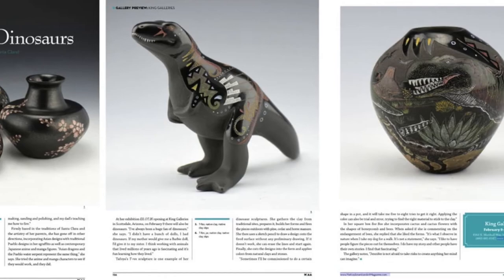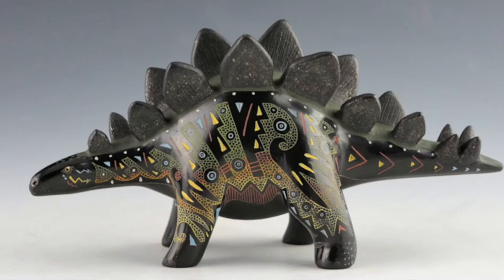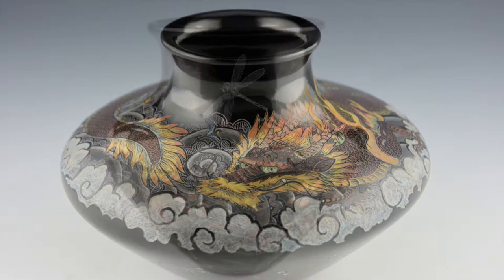She does lectures and demonstrations throughout the year and has been featured in a variety of magazines. From realism to dinosaurs and Asian-inspired imagery, her work is continually evolving in creativity and complexity. Her distinctive style is focused on realistic imagery etched into the surface of the clay.